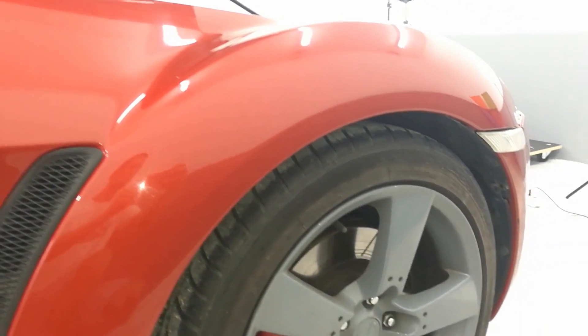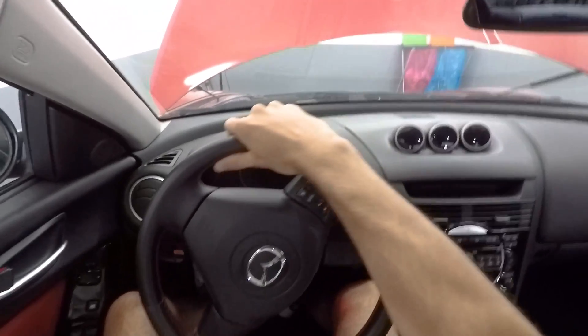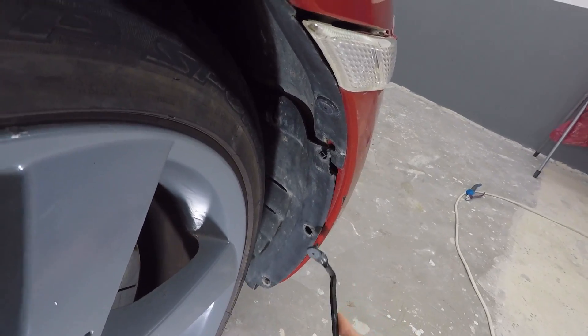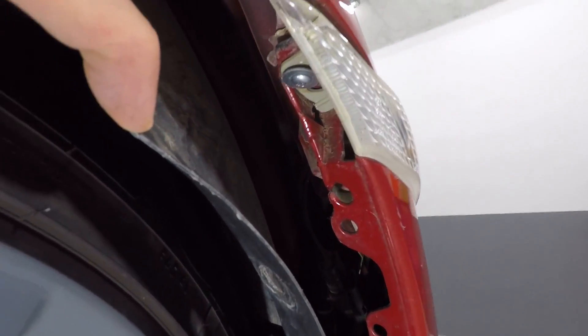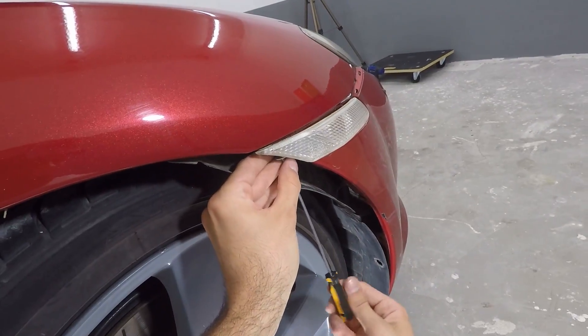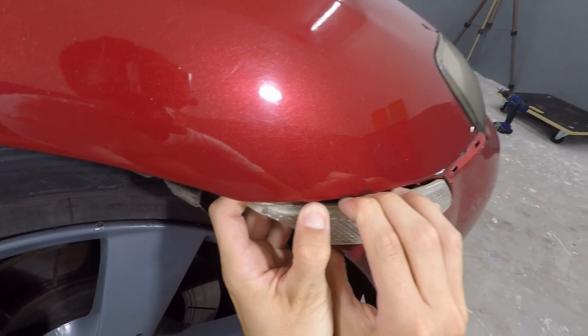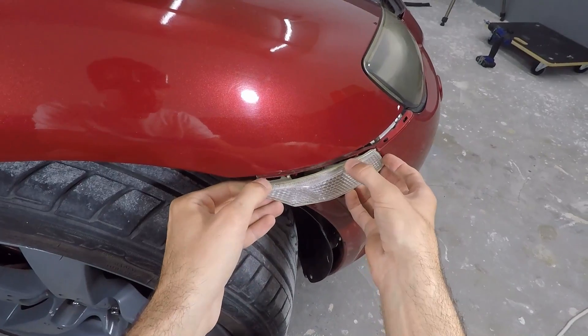With all the front bolts out, the lower front part is done. I'll turn the steering wheel all the way to the left to gain more working space on the right arch, then remove the side pins holding the bumper in place. There's also a screw hidden at the bottom of the side indicator — I'll unscrew it with my screwdriver and take it out. Then I push down on the blinker to detach it and take out the side of the bumper.